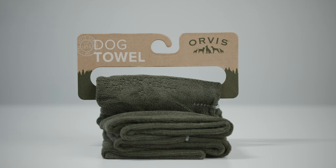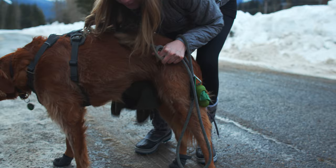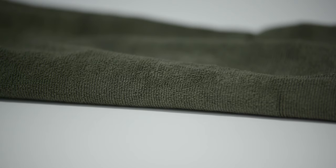This is the Orvis microfiber drying towel. We use this to dry off the legs, feet, and body of the dog before getting back in the car when we're all done. It's super absorbent, and this isn't just great for wintertime — if your dog loves to swim in the summer or roll around in the mud, there are a lot of uses. It's something great to just keep in your car at all times. To learn more about these items, head on over to the Dog People, and we'll see you all next time.